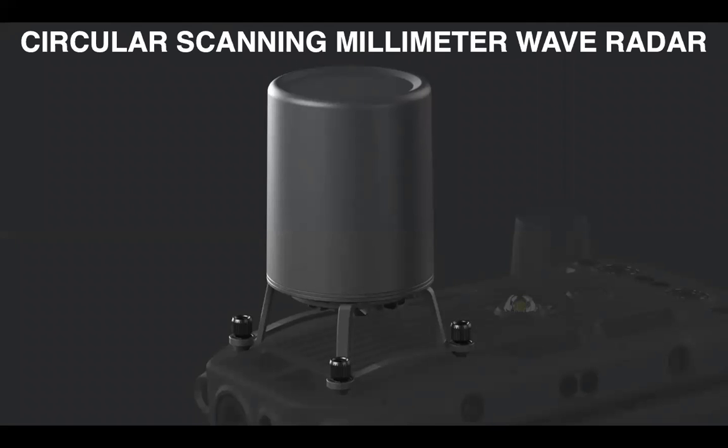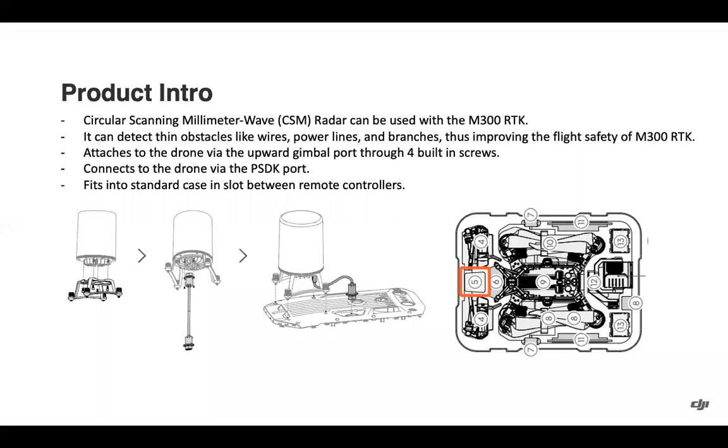Moving into the Circular Scanning Millimeter Wave Radar — this is for the Matrice 300 RTK. It can detect thin obstacles like wires, power lines, and branches to improve overall flight safety.